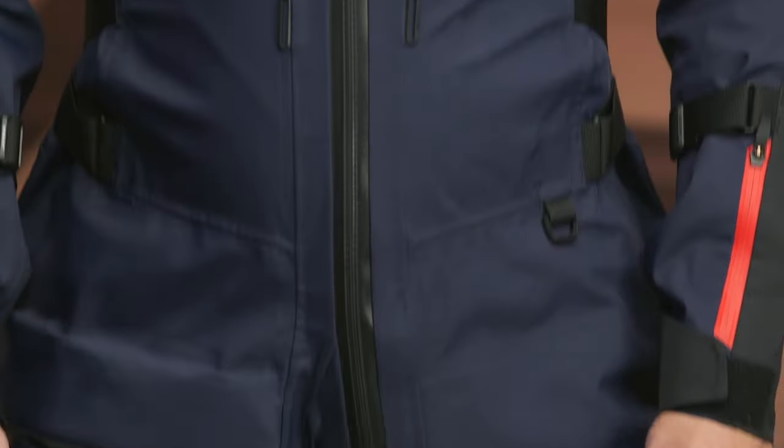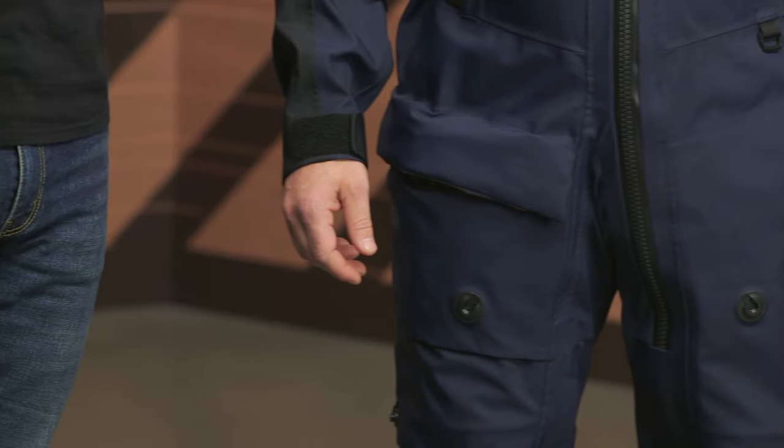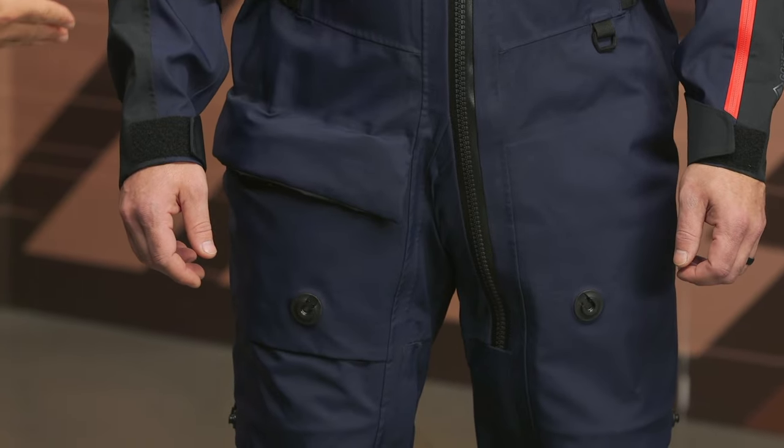One note here is there are minimal pockets on the outside — really just the one pocket on the right-hand side. There is going to be an extra pocket on the inside and one small pocket on the left side. I think it would have been nice to see at least one extra pocket on the outside just for having extra room to carry your stuff.